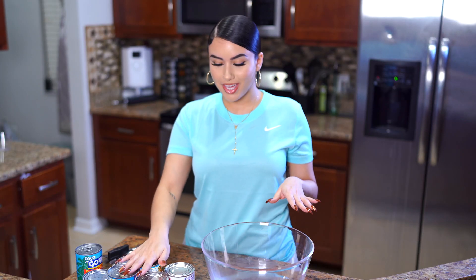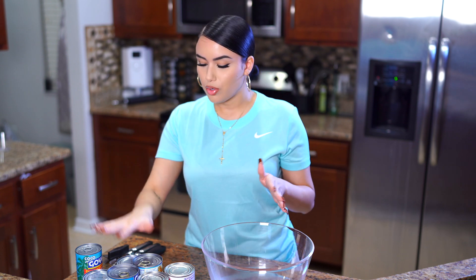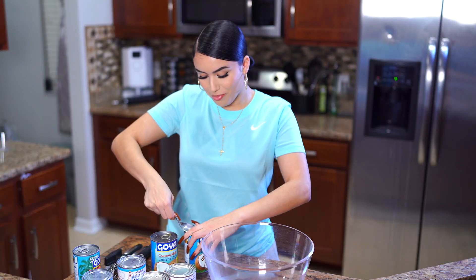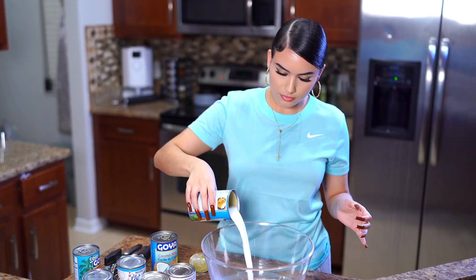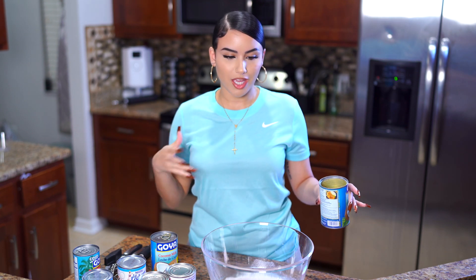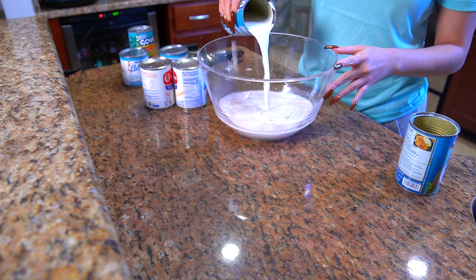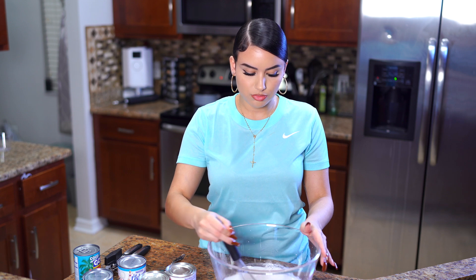Here are all our cans — this is very very easy, literally anybody can make it. I've got our cinnamon water, and now I want to start off with two cans of coconut milk. I'm going to use a spoon to open my cans because I've got nails on. What coquito is, is basically just coconut, milk, and cinnamon — literally that's all it is. I like to stir in between every single step just to make sure everything is really nicely incorporated.